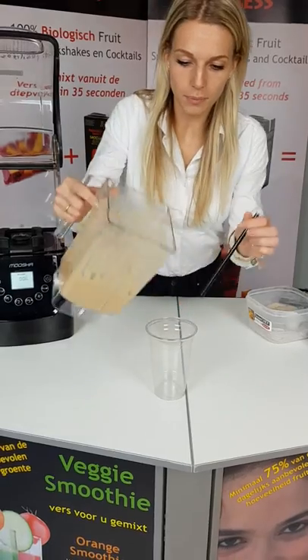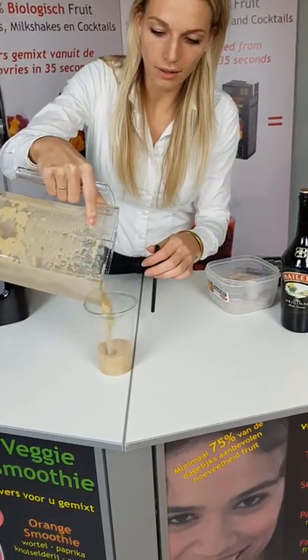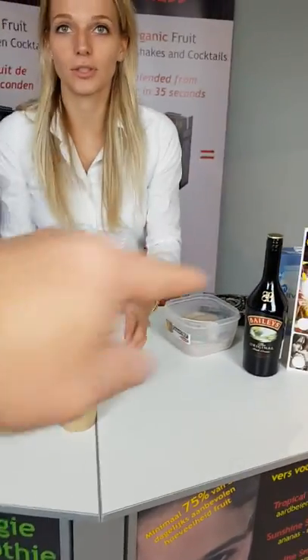I'm going to put this in. And afterwards, you can stir it with a straw.